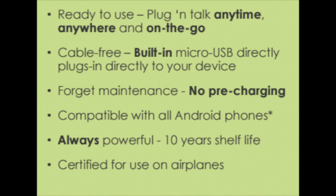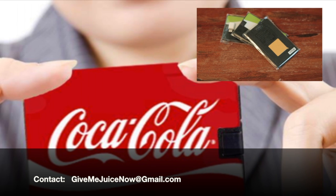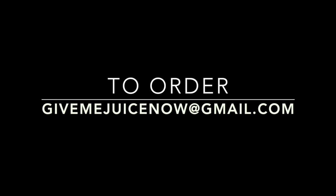This is also a great promotional item — put your logo on something unique and different that people will definitely use and remember. To place your bulk order with your company logo on it, please send an email to givemejuicenow@gmail.com.